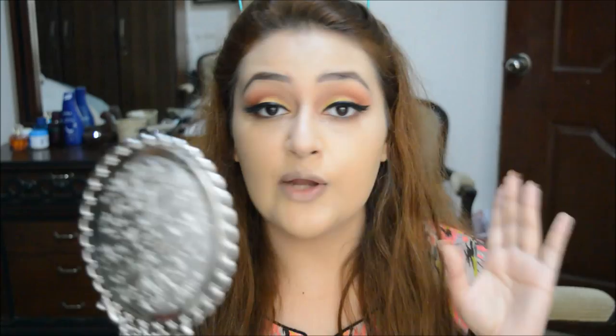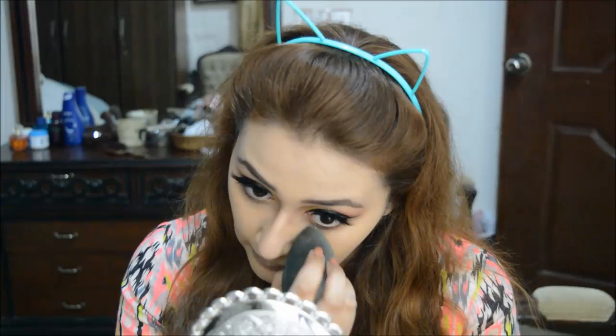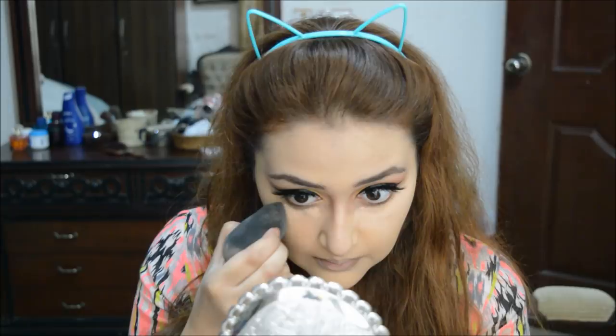I don't need any concealing or highlighting right now, but I still want to use the 210 shade to see what it looks like and give a more finished look in my under eye area. Now I'm going to completely assess my makeup and come back with my final verdict.